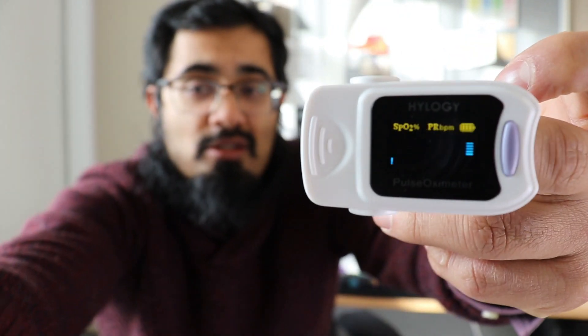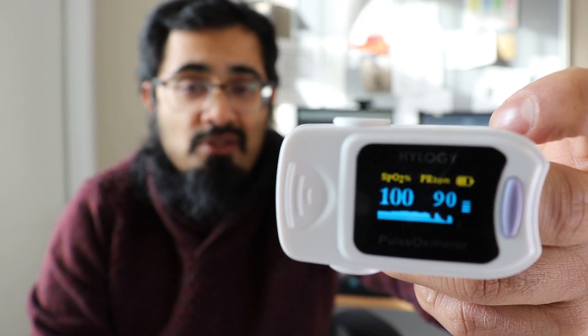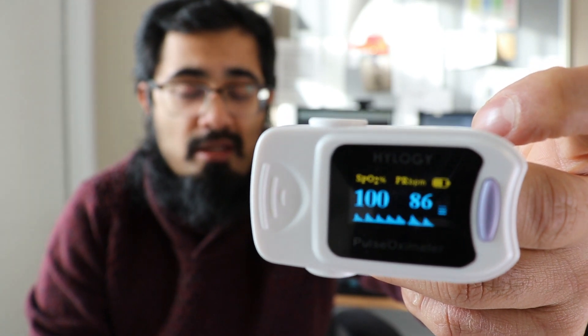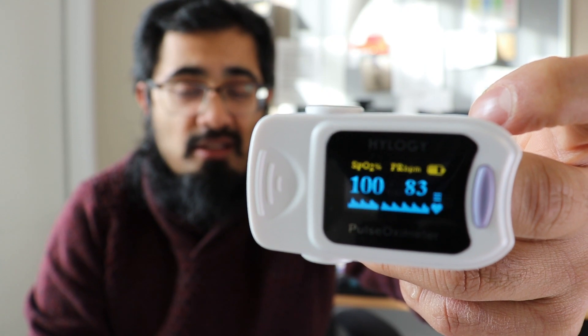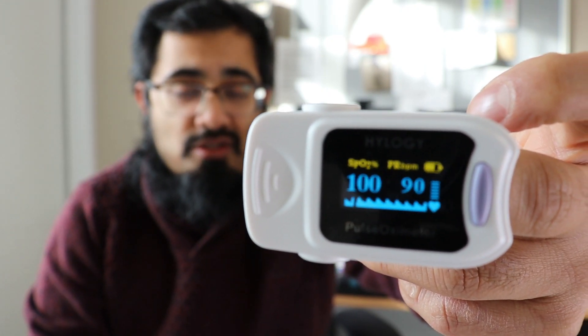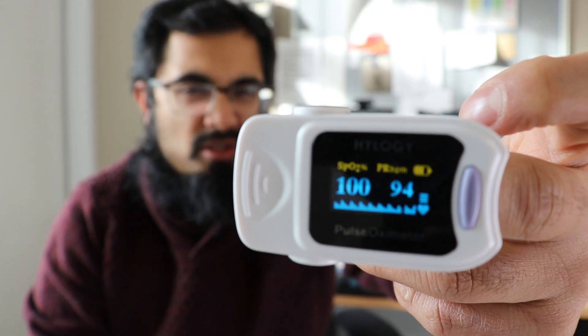Let's zoom in for a closer look — you can see there are some fairly good readings there. The readings will change over time, and ideally it may take up to about a minute before you get a stable reading that you can then record, which should be stable for at least five seconds. As you can see, my oxygen saturations are 100 and my pulse is approximately 90 beats a minute — probably because I'm filming this video.